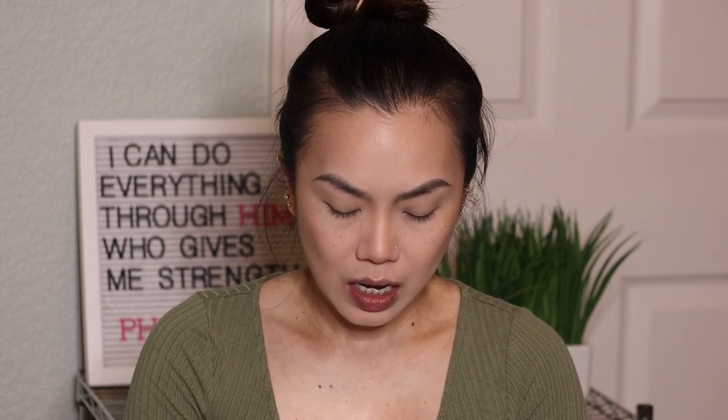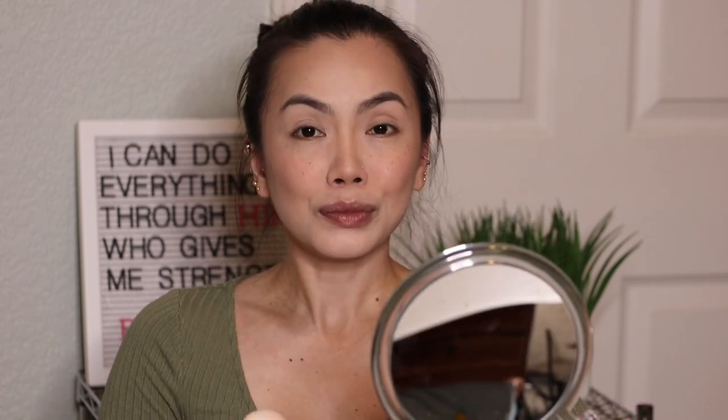Moving on to the blush — this is their Wet and Wild Color Icon Blush in shade Mellow Wine. It's a little dark, so just be careful. It's a little patchy, but I think that's from the foundation underneath. I really did not like that foundation.